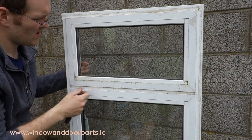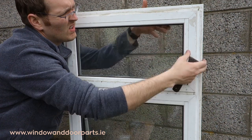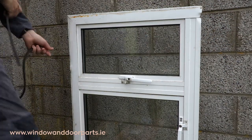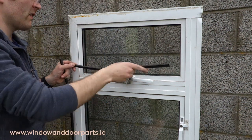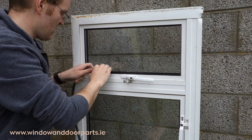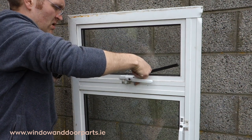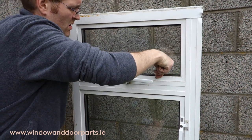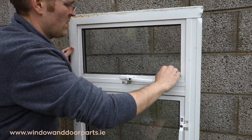When all the glazing beads are fitted, push out on the double glazed unit. Refit the rubber glazing seals, starting with the bottom, then the top and then the sides. The rubber glazing seals should push into place using your fingers. If you are finding it difficult to push the rubber glazing seal into place, it could be because the glazing bead isn't sitting in place properly. Remove the glazing seal and check that all the glazing beads are fully sitting in place.